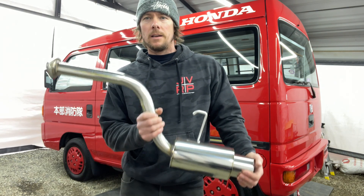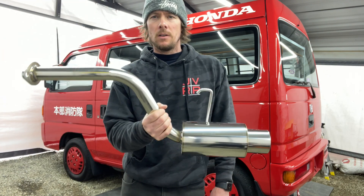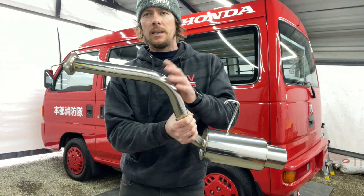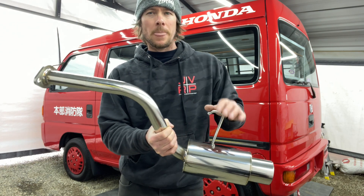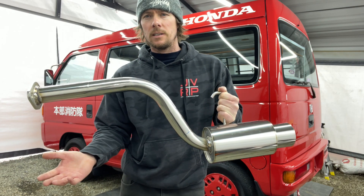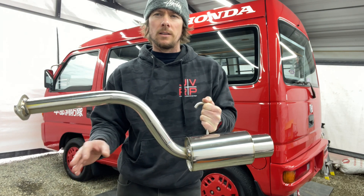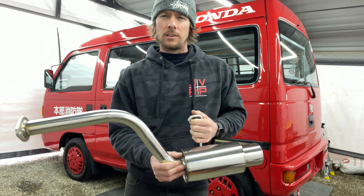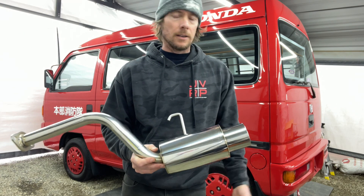So if you're in the market looking for an exhaust for your van or your truck, supposedly the HH3 and the HA3, or HH4 and HA4, are the same. But this one specifically said on the listing in Yahoo Auctions it was made for an HH3. I don't know what the difference is, but other people have said the truck and the vans work the same.